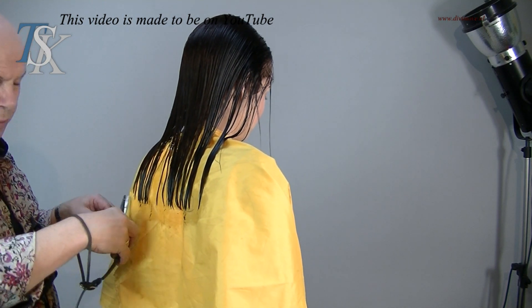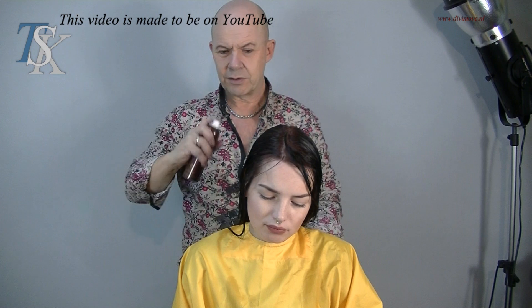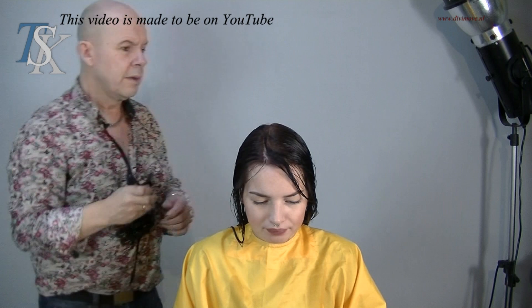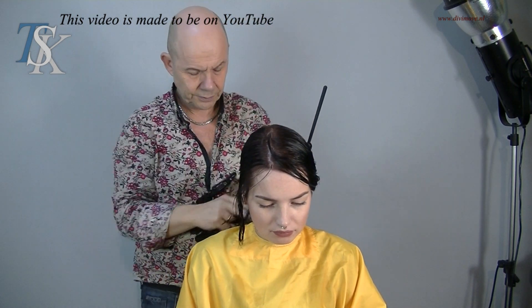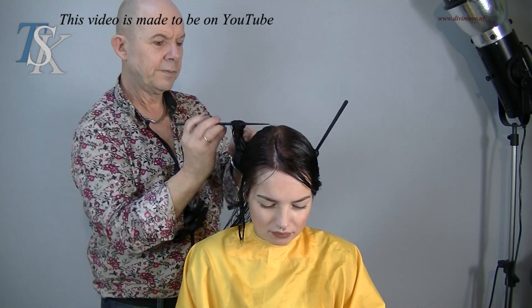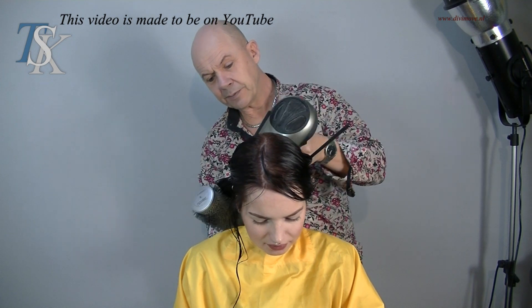I'm going to dry it. Before I blow dry it, I put a plumber on it — it adds more volume to the hair. It's ultra light, so it gives a lot of volume. I part the hair with my chopsticks over the center line, and start drying from the neckline. Take a large brush and start from the neckline — it builds up from there.